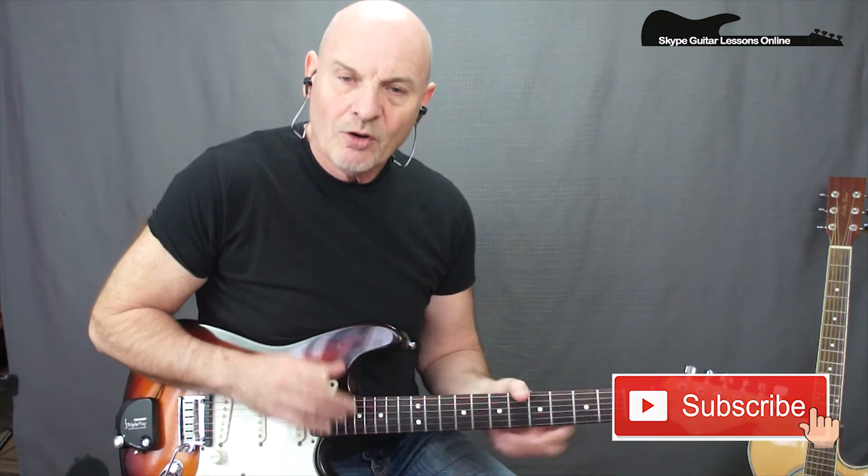As I did say, it's a quick lesson. I'm sure with the information you've got there you'll be able to play along. I'm going to let you go. Until the next time, this is Jeff Sinker from SkypeGuitarLessonsOnline.com. Wishing you well, and I look forward to seeing you all again soon. Goodbye.